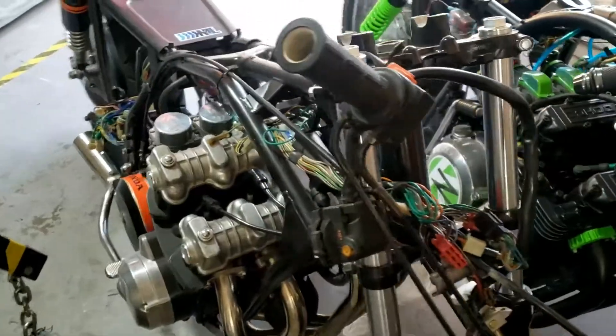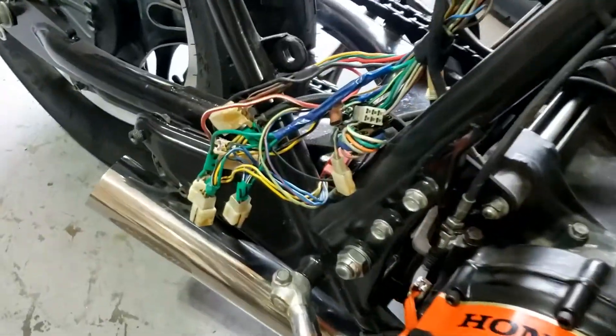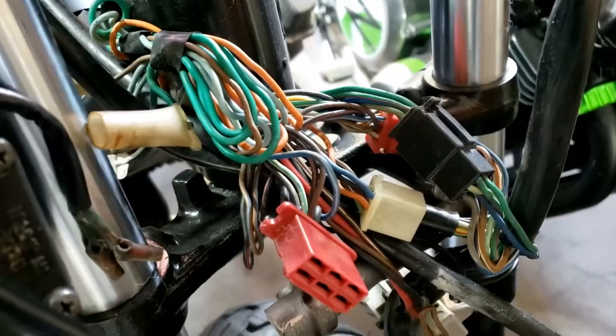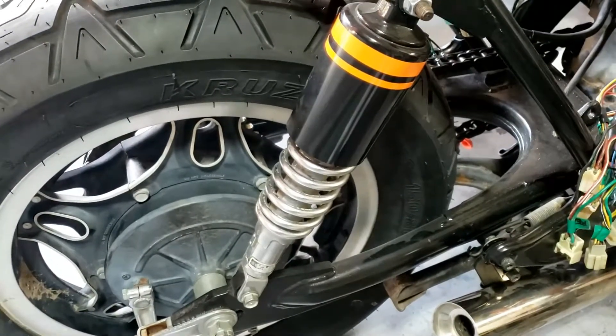I'm waiting for the clip-ons — they're on the slow boat from China. In the meantime, I haven't got the energy or enthusiasm to start sorting that out, and that's only the half of it. So I'm mainly messing about with stickers and pinstriping at the moment.